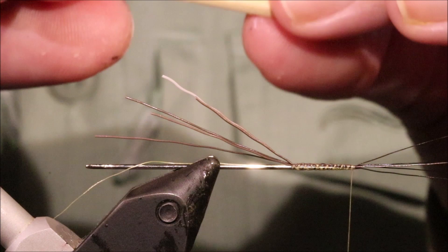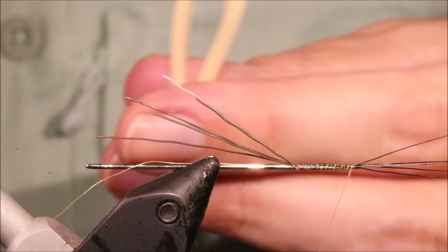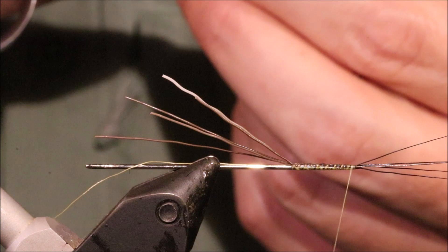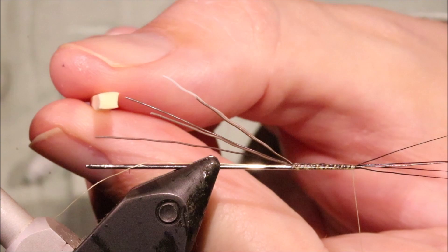I've got a cream foam here — this is cross-link foam. To be honest I would prefer just ordinary fly foam, but to get this colour the only stuff I could find was cross-link, which is a bit harder and doesn't compress quite as easily when you're tying it. But otherwise it's fine. Cream, white, yellow, tan — up to you. Choose a colour that suits the mayfly where you live.